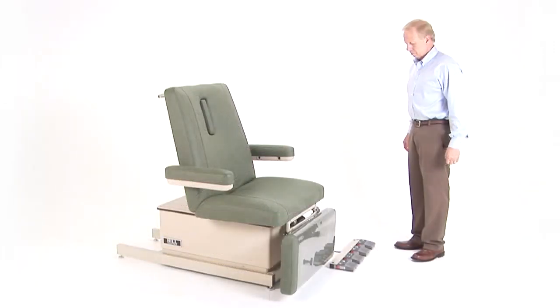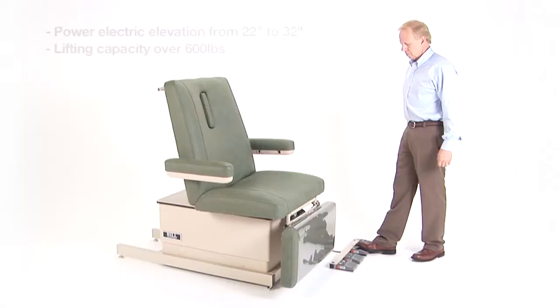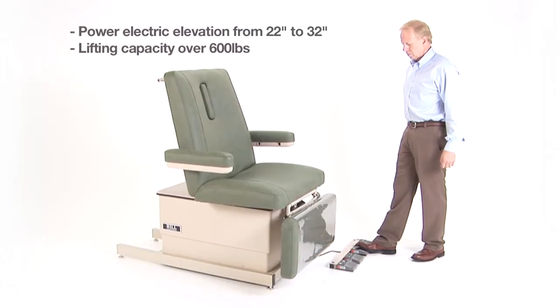The 90W electrically elevates from 22 to 32 inches in height. The lifting capacity is over 600 pounds.